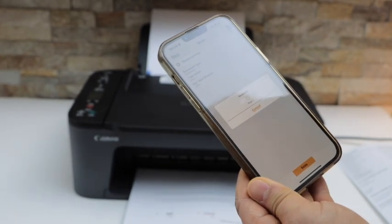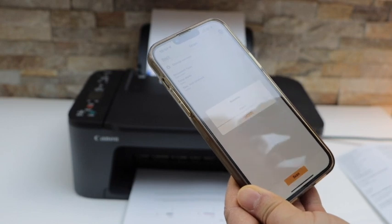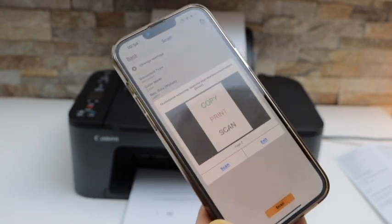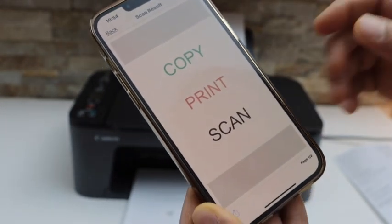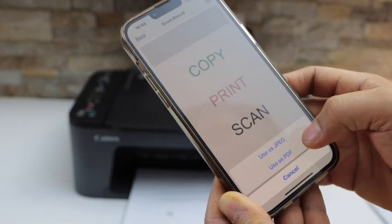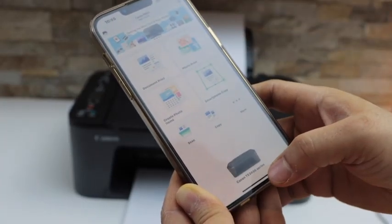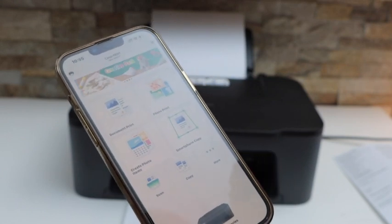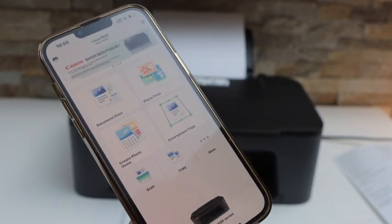You can save multiple scanned pages as a single PDF file. Once your scan is finished, click the Exit button. On the next page you can select 'Use as JPEG' if it is a photo. This way we can do the complete setup of this printer and start using it for wireless printing, scanning, and copying. Thanks for watching.